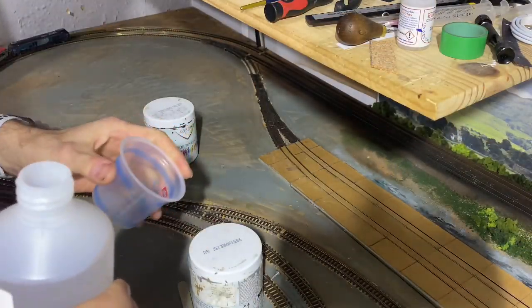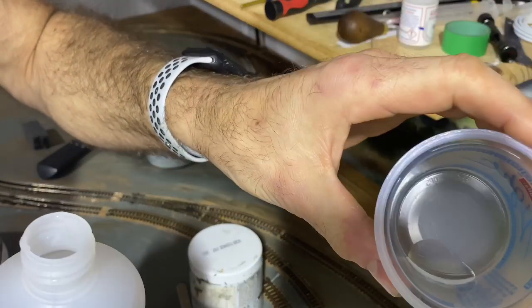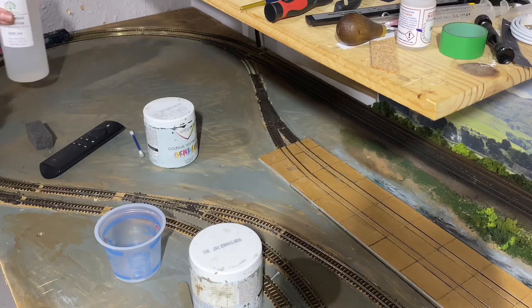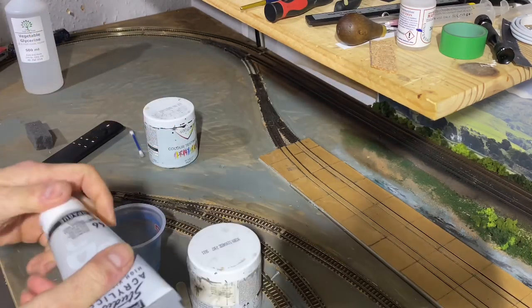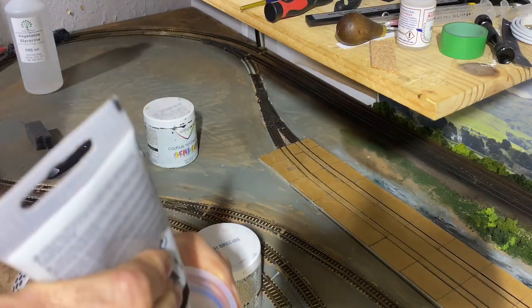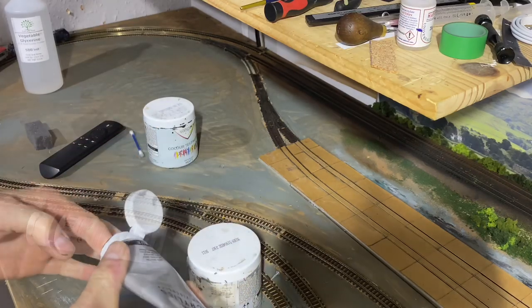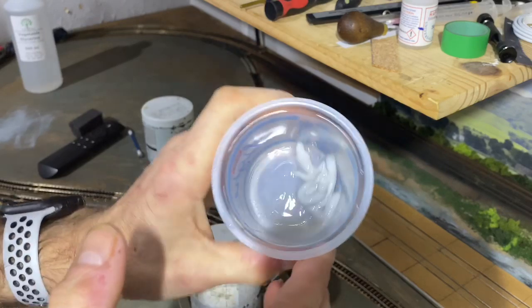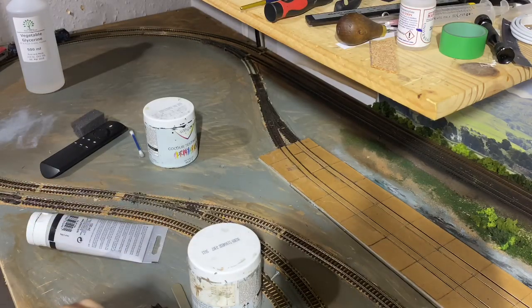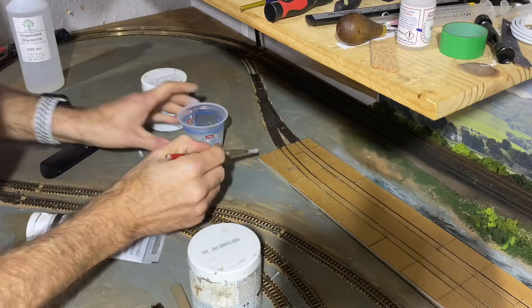I've got an old yogurt pot here. I'm literally just going to put in a small amount - it goes a long way, this stuff. That's just vegetable glycerin. I was also going to use some of this high viscosity paint. I've put the tiniest drop of water in there because I really want this to remain reasonably thick. I'm just going to mix them up.